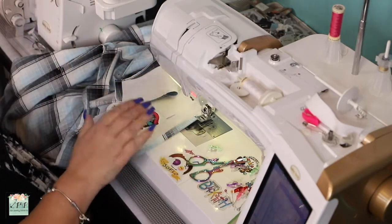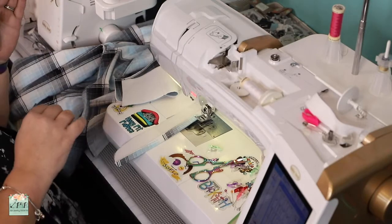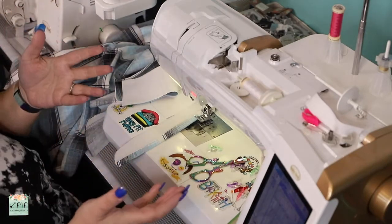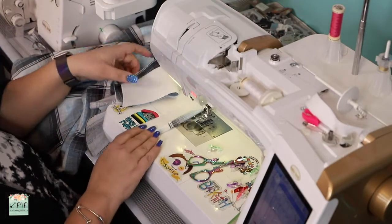So let's do the collar, which is what I feel scares more people, but it's not that difficult. If you've added a cuff yesterday, it's pretty much doing the same thing only on the neckline, like we did with the cuff.